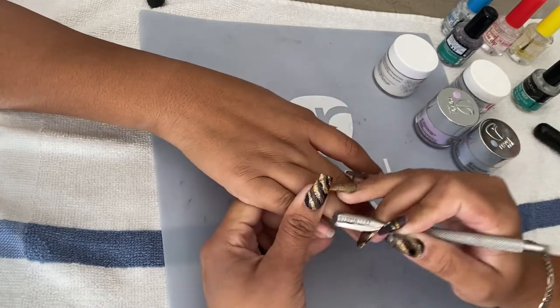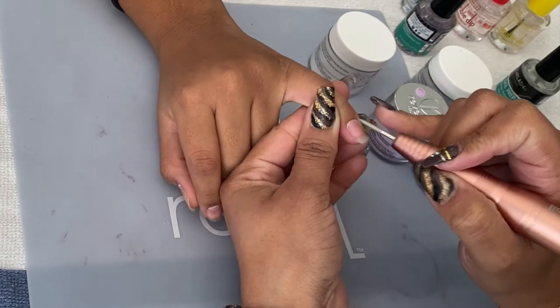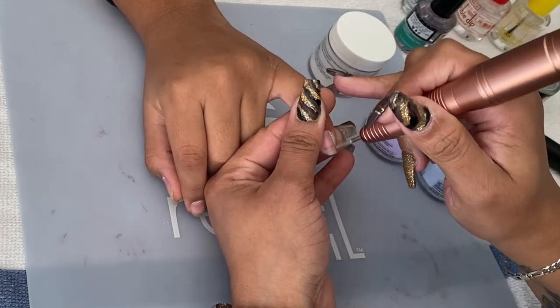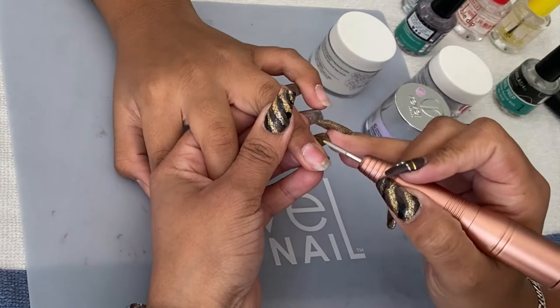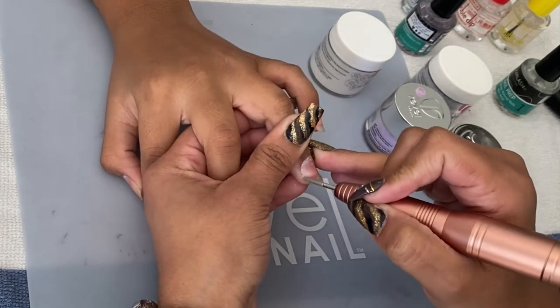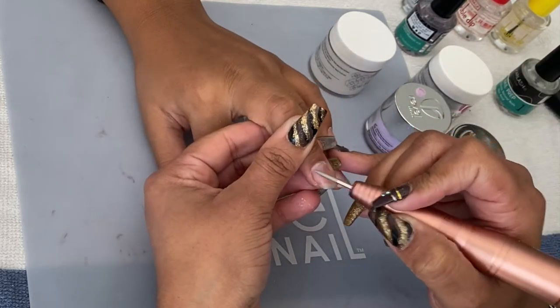Once I go over all ten nails, I take my nail drill with a bit that is also called a cuticle pusher, and this helps me remove any dead skin that is left on the nail. Once I'm done with the ten nails, I make sure to remove all the particles using a brush — or you can use a makeup brush.